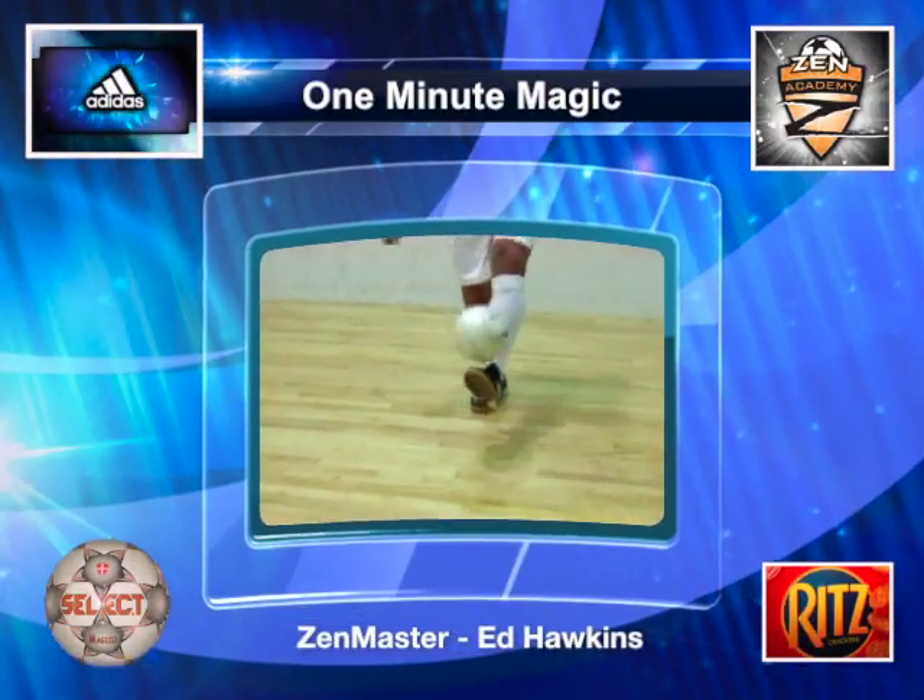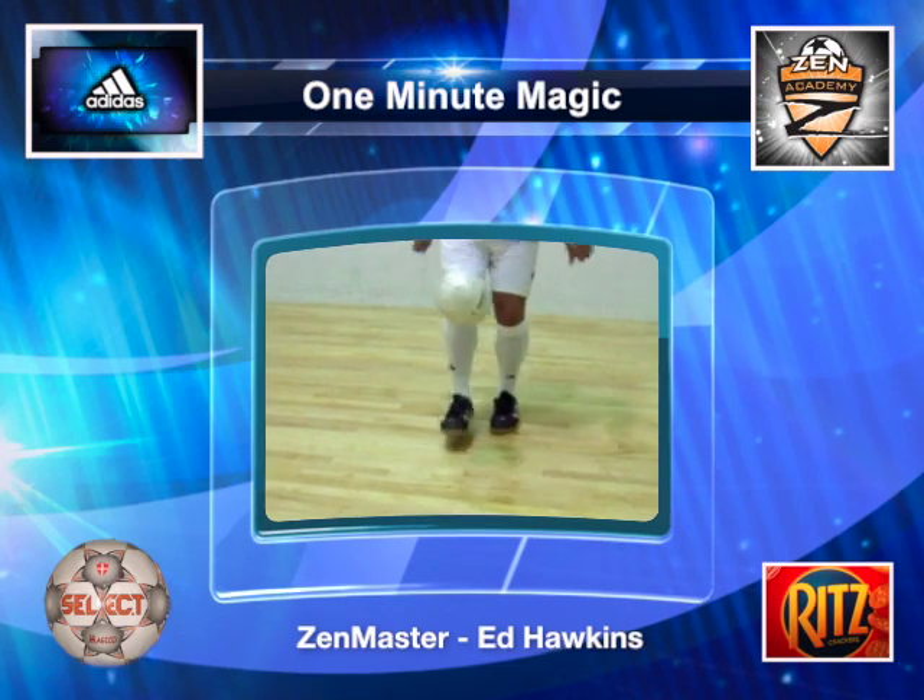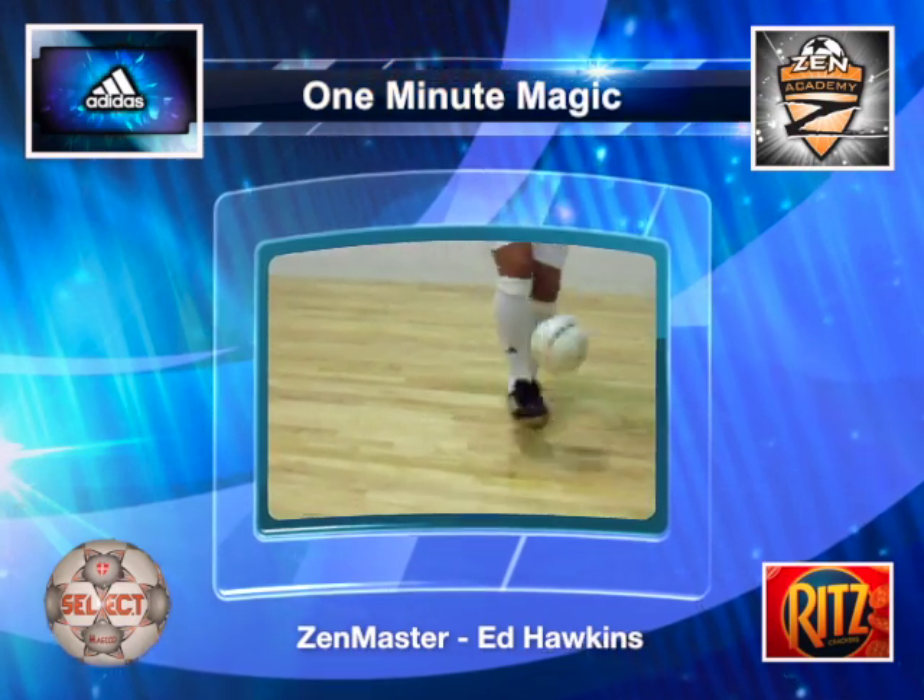Thanks for having a look at the One Minute Magic. Now take a look at some of the other training drills online, and remember: no training, no game.